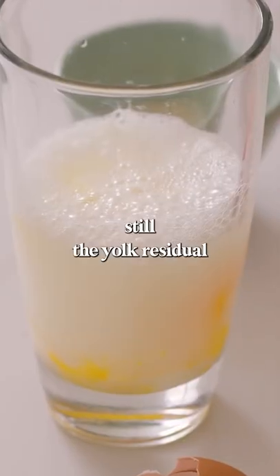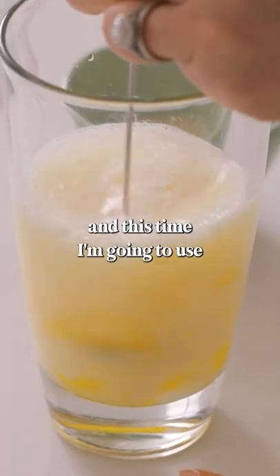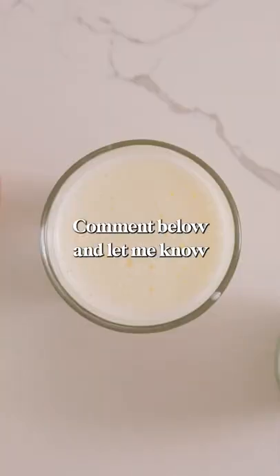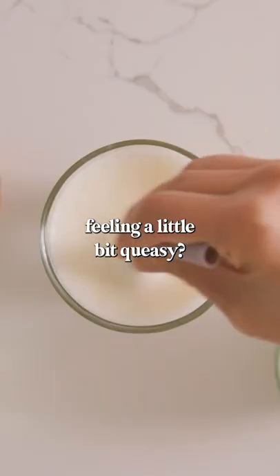And then as you guys can see, there's still the yolk residual at the bottom. You got to mix it up, and this time I'm going to use the arrow latte. It just turns really creamy, milky. Comment below and let me know if you think it would taste good, or are you feeling a little bit queasy.